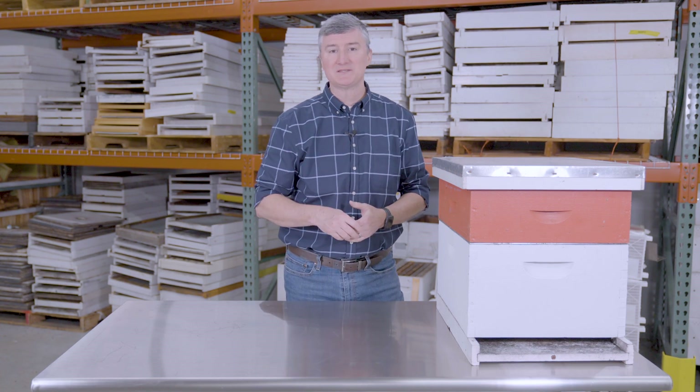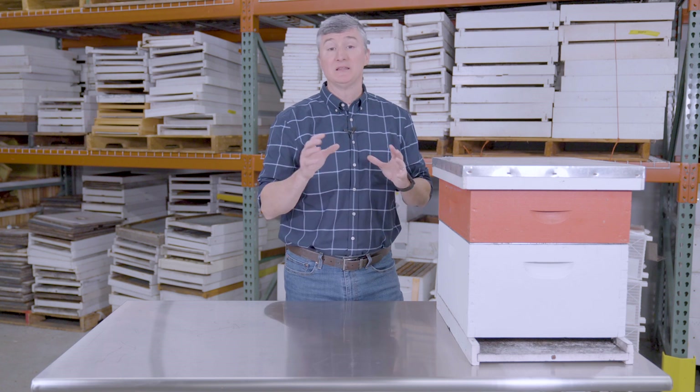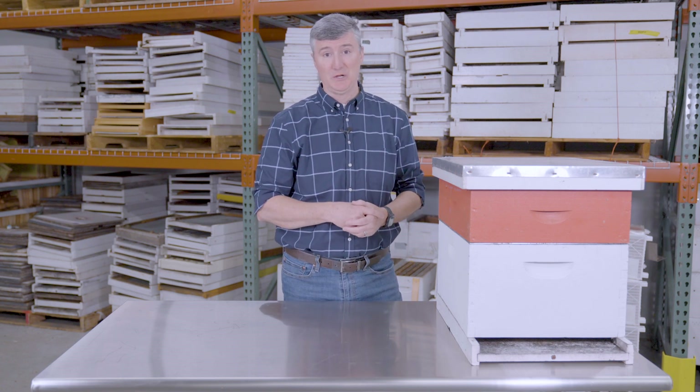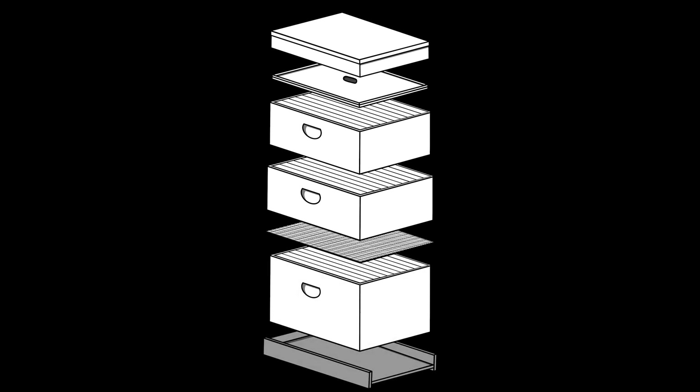With bee space and the preferred cavity volume in mind, Langstroth developed a hive type very similar to what you see here. I'm going to walk through this hive from top to bottom and explain the different parts that compose the typical Langstroth hive.